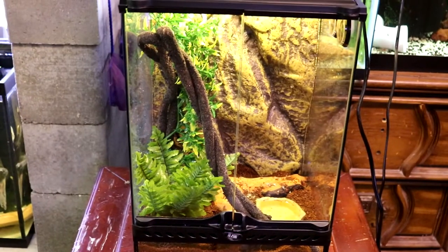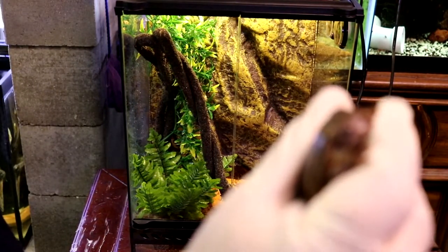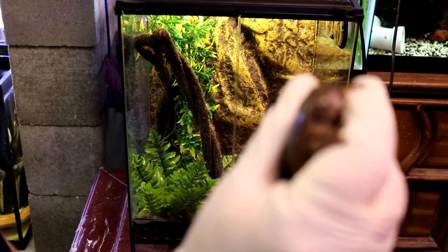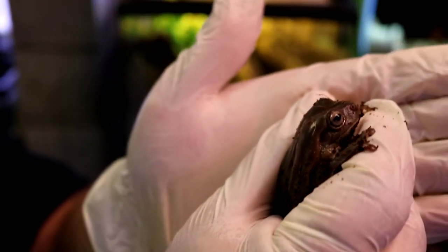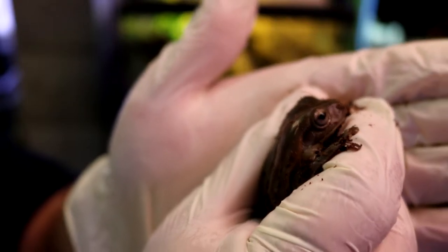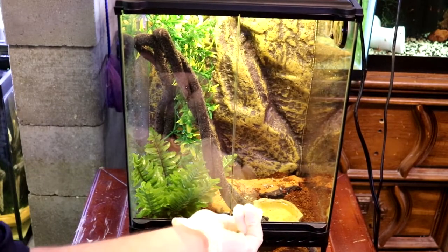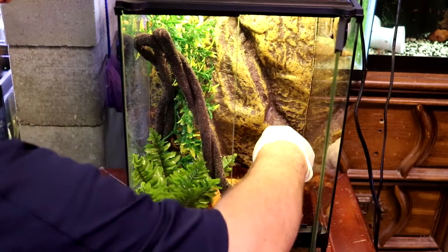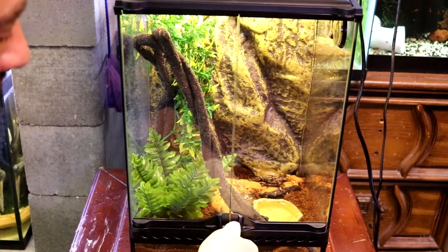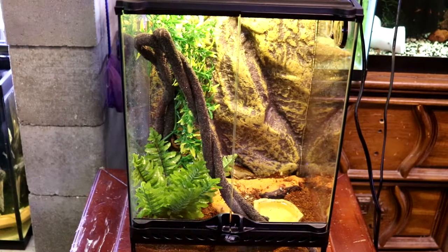Alright, got Mr. Froggy here — look how cool he is. There he is, isn't he cool? I'm gonna go ahead and get him into his new place. He's already skirting to the back out of camera range, so I'm gonna go ahead and cut and pick back up in just a second.